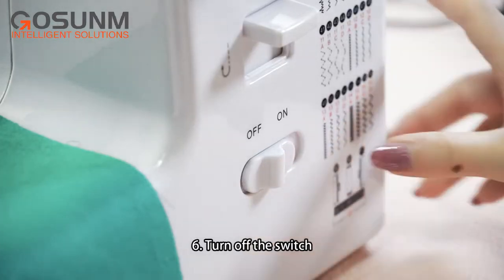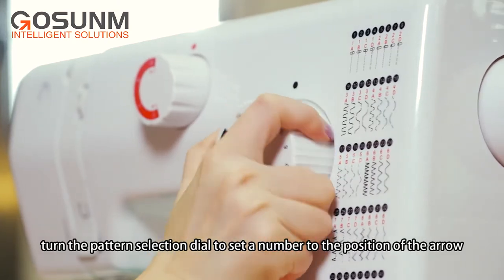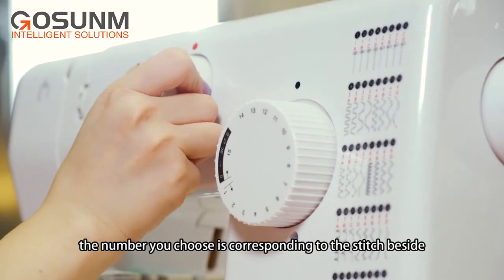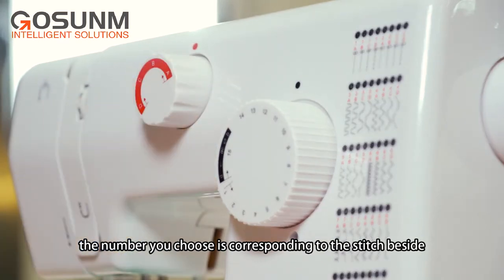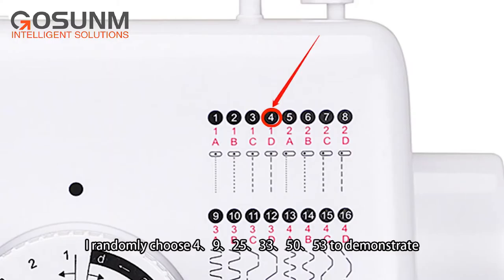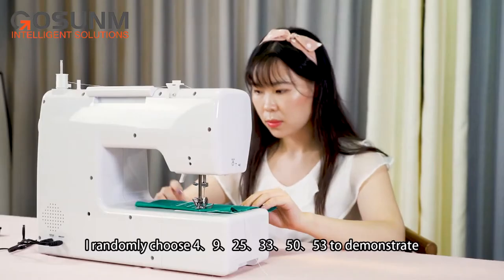Turn off the switch and raise the needle to its highest position. Turn the pattern selection dial to set a number to the position of the arrow — the number you choose corresponds to the stitch beside it. For example, you can choose patterns 4, 9, 25, 33, 50, or 53T to demonstrate.